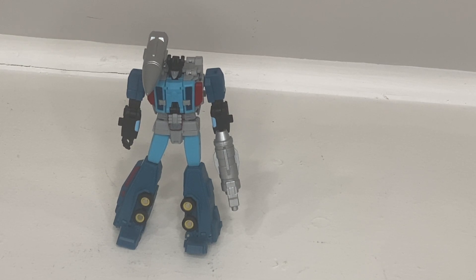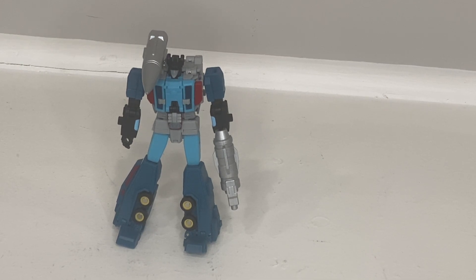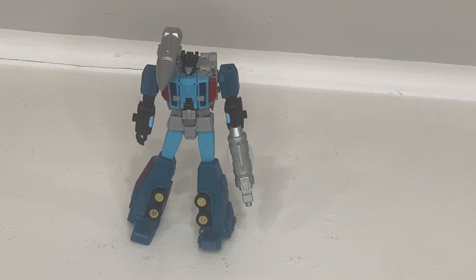Ultimately, do I recommend this figure? Yes, I recommend it. I think it's a solid B-minus figure. Especially for Legend scale, there are some things they could have done better, but overall it hits on what it's trying to do. And I don't know if you'll see another Double Dealer. So thank you guys for checking this video out. We're doing Fans Hobby Double Dealer next, so stay tuned — this is the second part of our double feature.